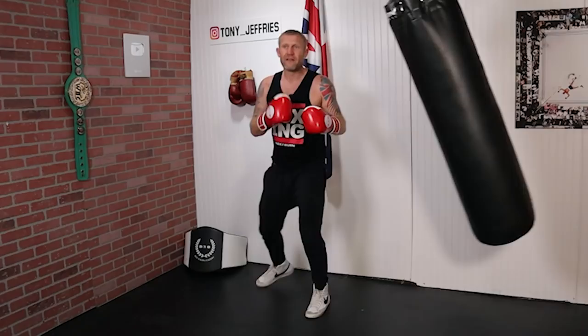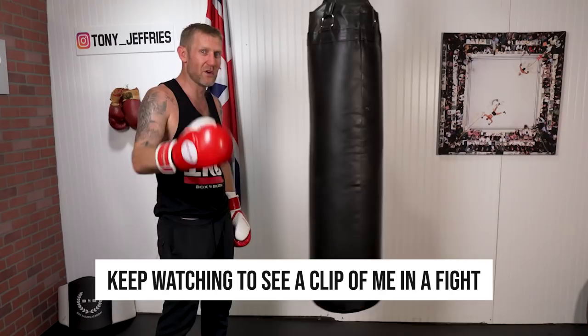So that's the first way of doing it — letting the bag come, practicing keeping the foot in the floor as it comes — boom. Now the second way of doing it — and this is the way I do it in the fight clip I'm about to show you after this.